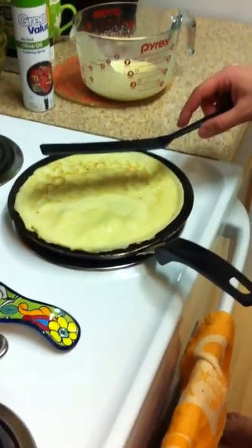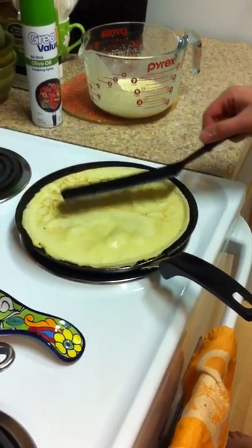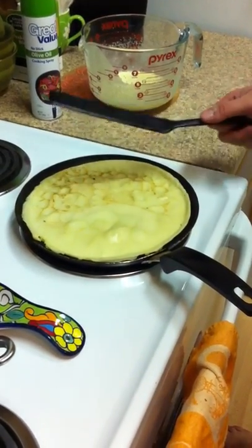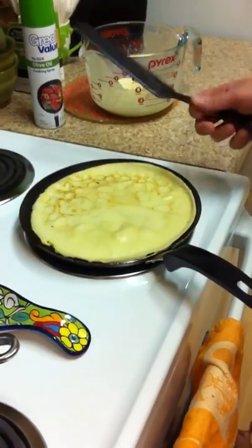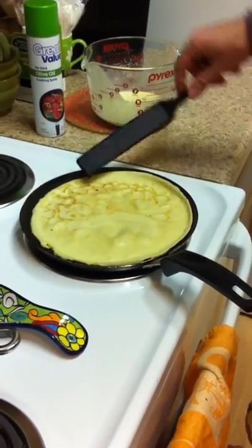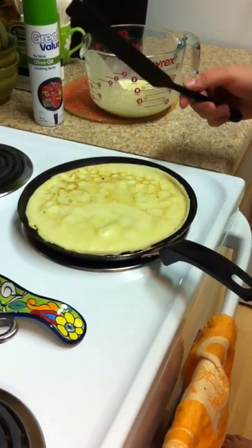Me and my wife had these on our honeymoon when we were in Paris — went to a little crepe stand, got the crepe, they put Nutella on it, got a fresh Coca-Cola and we walked around the corner, and bam, there was the Eiffel Tower. It was freaking awesome.